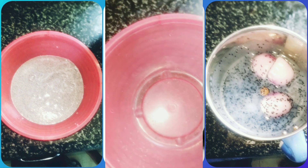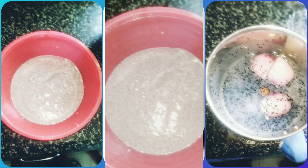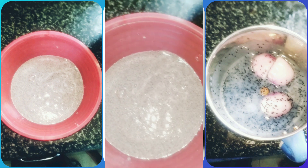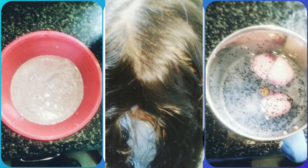Let us pour it in the bowl. It is ready for use. We are going to apply it.